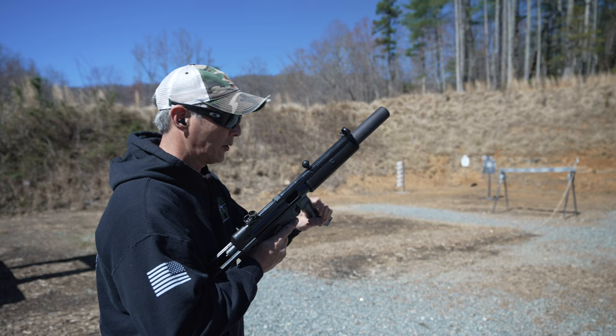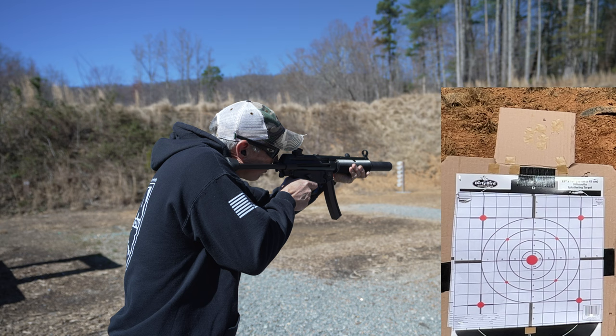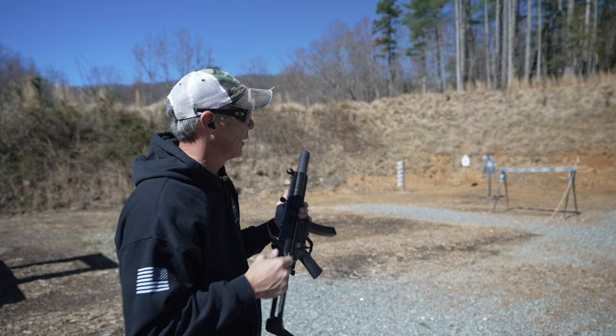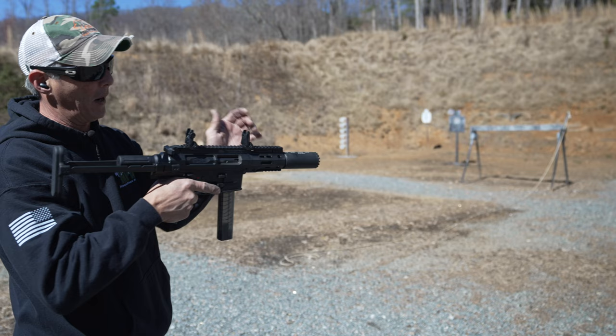Let's see how it does on accuracy, because it definitely didn't win any points for quietness — it does well, but it's not as effective as the MP5SD. Standard 20-yard zero — we'll check it on the left target. MP5 first, shooting irons. Now let's try the B&T. Remember, we're checking for groups, not necessarily where it's located, because I don't know if this thing is zeroed. It also has a very fat front sight and a shorter sight radius, but it should be close enough to get us on paper.